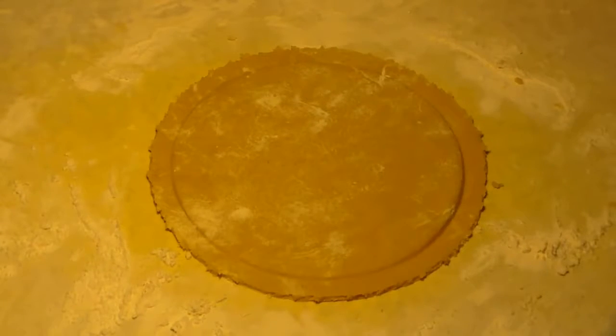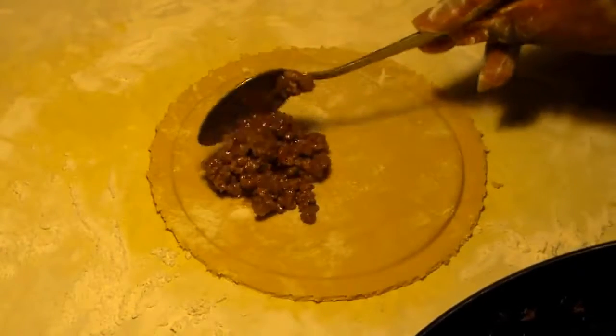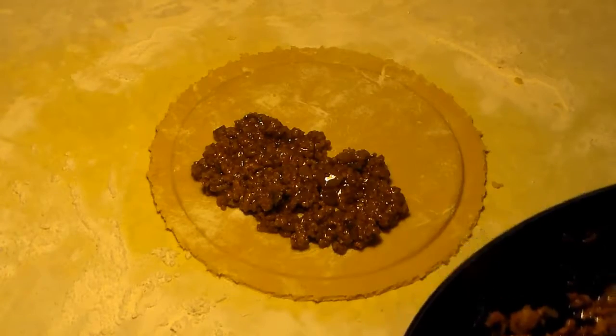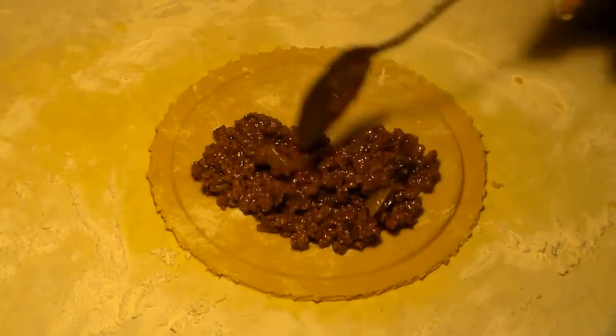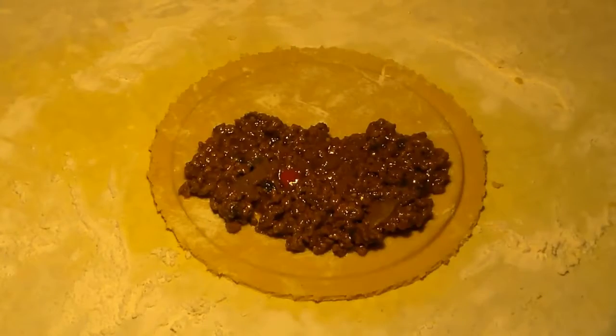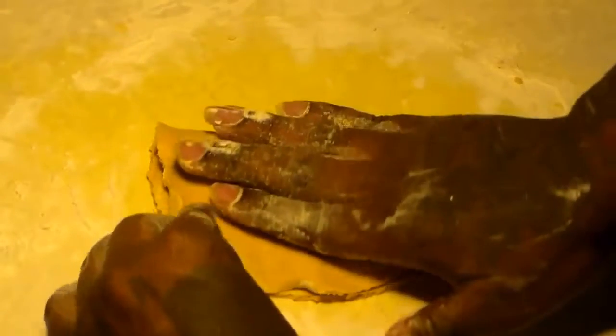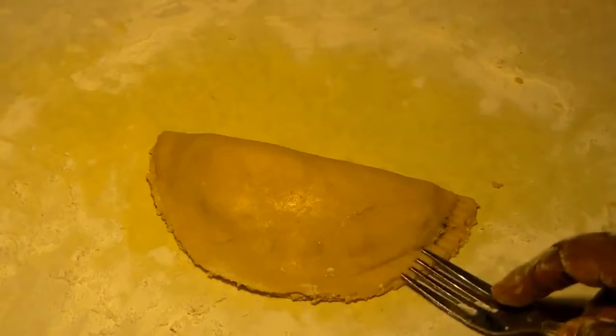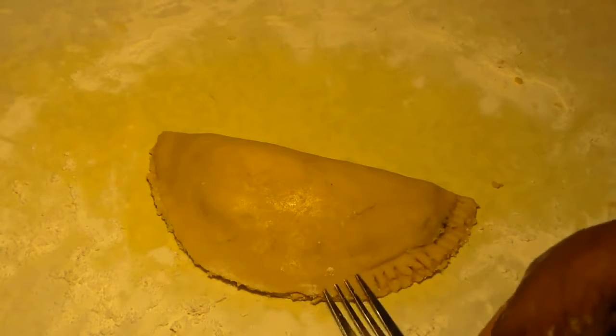You're going to get your bowl, press it down on the dough, and cut the dough from around the bowl — you'll be left with that nice circular shape. Add about three tablespoons of ground beef and press it down. Don't add too much or you won't be able to fold it. Some people add a little bit of shredded cheddar cheese. Then fold it and press the ends. A lot of people brush a little egg wash on the ends, but you really don't need to if you press it down hard enough.